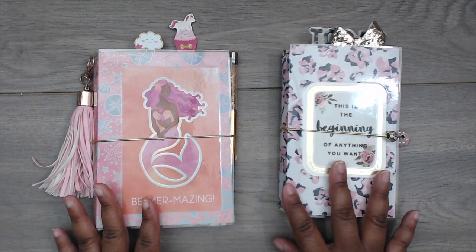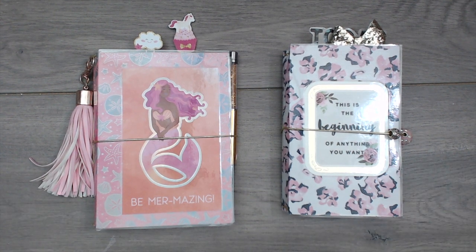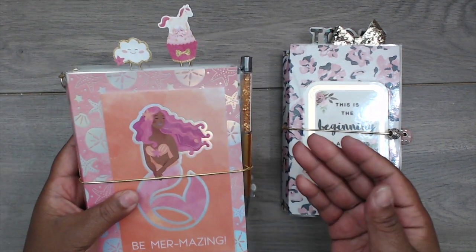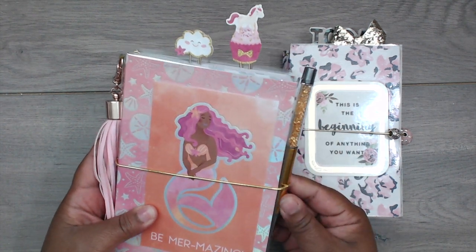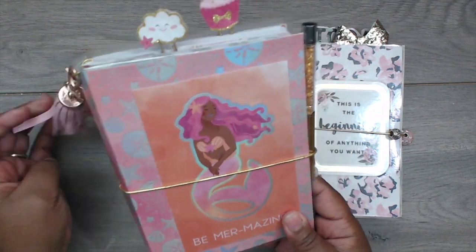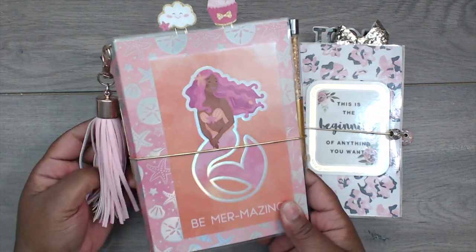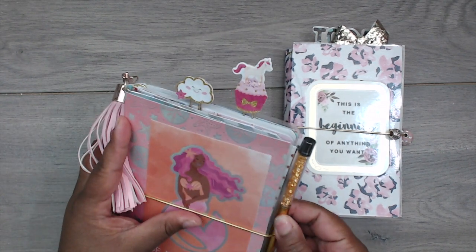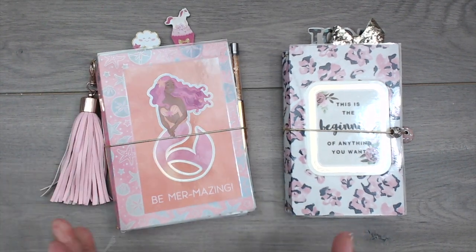I said all that to say — it is what it is, and I'm thankful to God for allowing us to see and catch it. We have an awesome surgeon and I've gotten confirmation from other doctors I know, so we're going forward with it. I wanted her to have this journal to document her journey — her thoughts, her feelings, before and after — packed full of love and all the unicorn goodness you guys sent her.